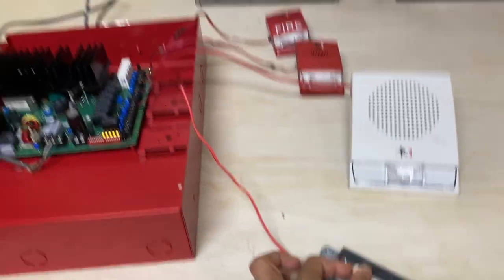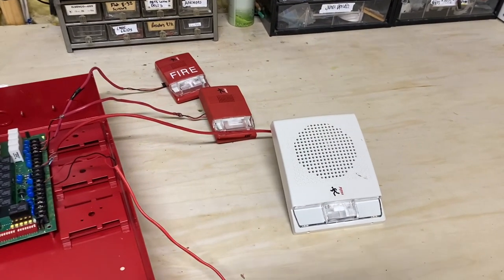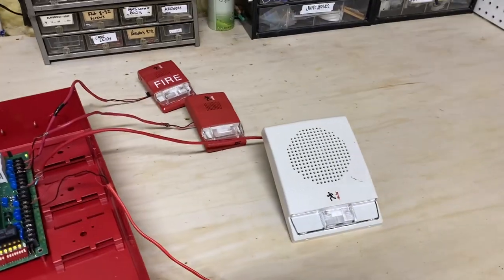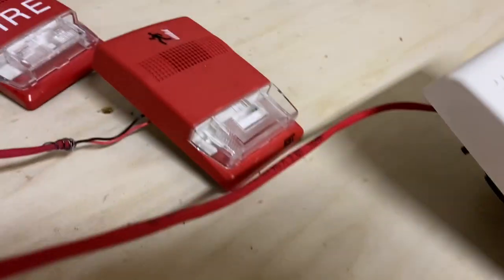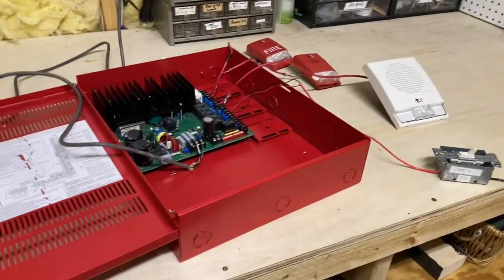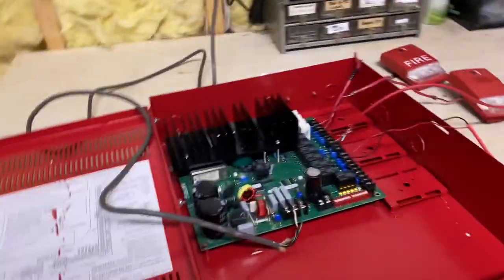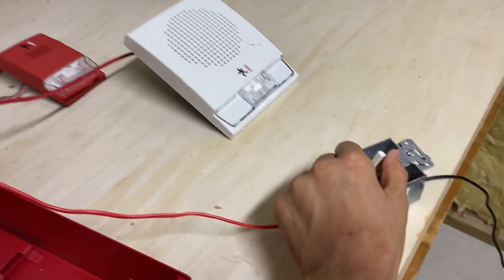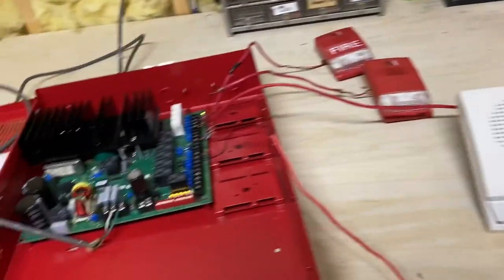I'm going to go ahead and trigger the fire alarm. So let's suppose the panel goes into alarm. It's kind of hard to see, but they are all flashing in sync. Basically that's what it would do. I'm pretty sure each of these NACs is able to handle a decent amount of load, probably just as much as a fire panel NAC because this obviously is not relying on the power supply of the fire panel. Go ahead and silence the panel — when you silence the fire alarm panel, this will automatically stop.